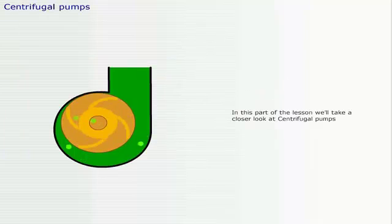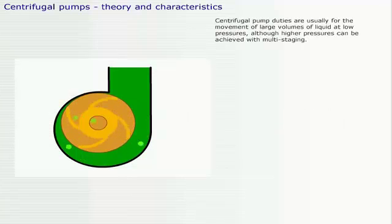In this part of the lesson, we'll take a closer look at centrifugal pumps. Centrifugal pump duties are usually for the movement of large volumes of liquid at low pressures, although higher pressures can be achieved with multi-staging.